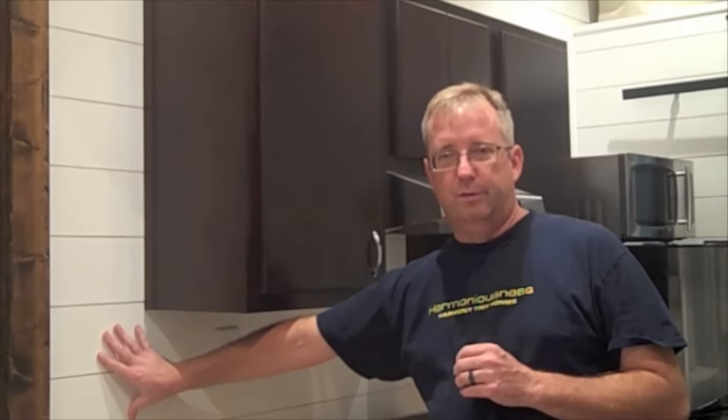As we step in here, I wanted to point out that we've got this custom-made shiplap siding that's covering up closed cell foam insulation in the floors, walls, and ceiling.